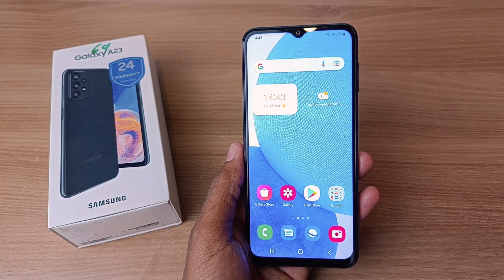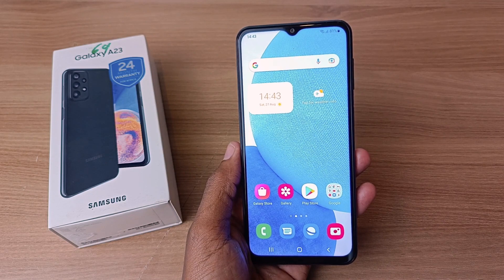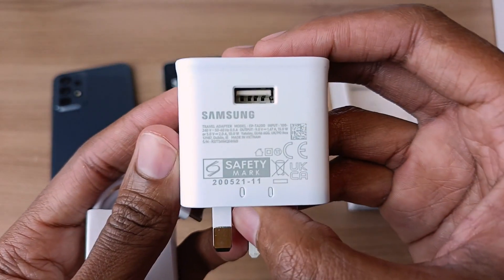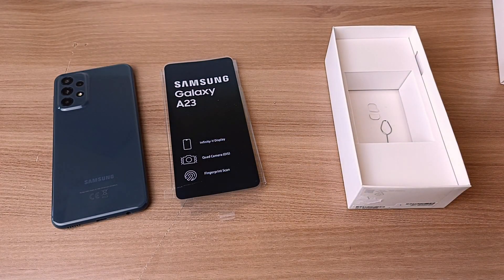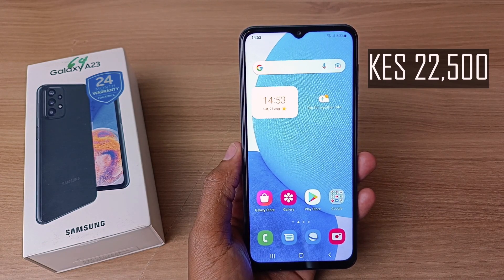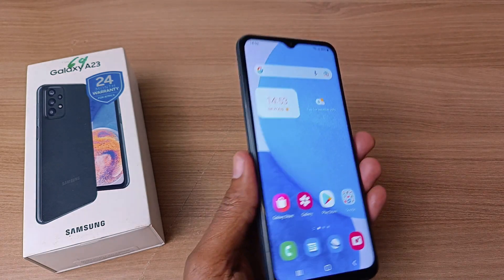What I have here is the Samsung Galaxy A23 for a very quick unboxing and specification check. Starting with the accessories, this phone comes with a USB Type-C cable and a 15W charger. There are no earphones inside this packaging. The cost of this phone is 22,500 Kenya shillings. Now let us take a look around the phone and see what else it has.